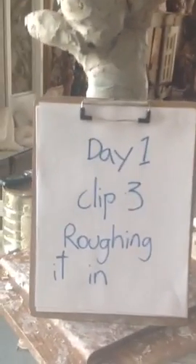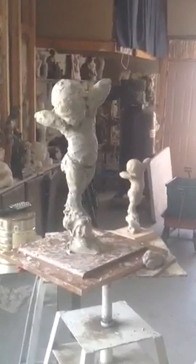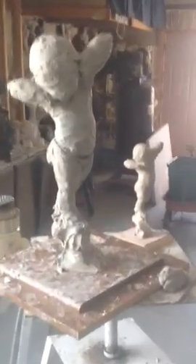So now we're on to clip three, day one — roughing it in. You can see how I roughed it, and then you can't see the rebar, the piece of metal, anymore.